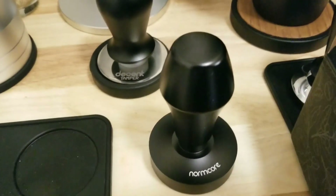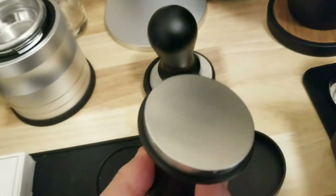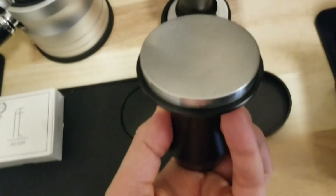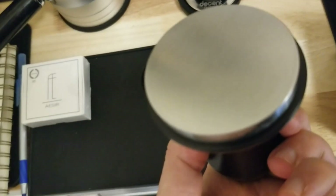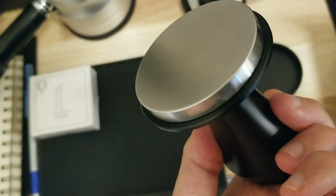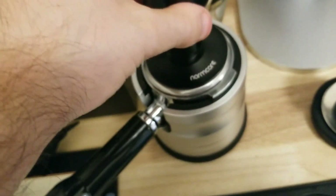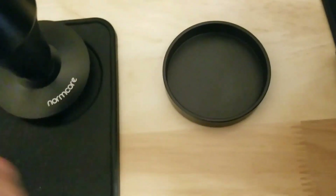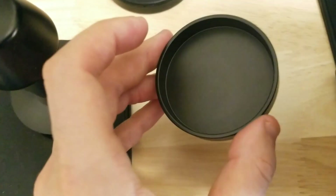I picked up this version 4 Normcore 58.5 millimeter tamper. You can see the base is not so shiny — it's a matte finish — but it's very precise. It's a tight fitting in there. It comes with a clean base to sit in.